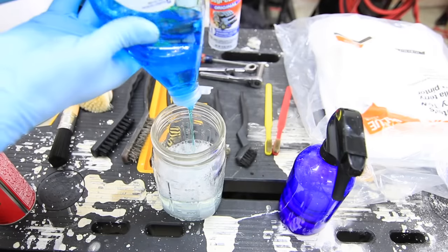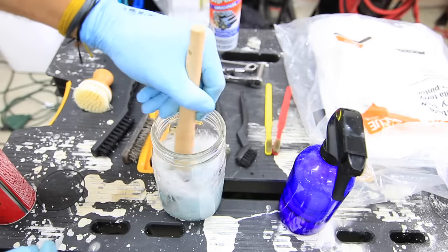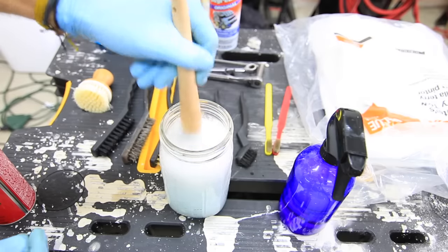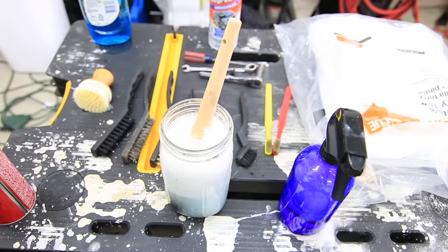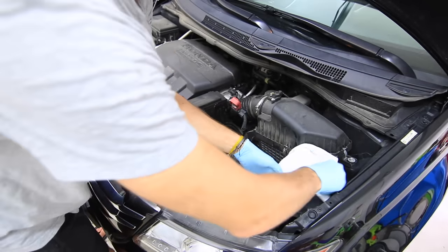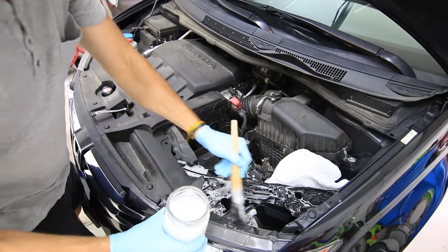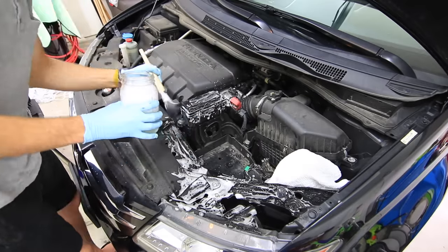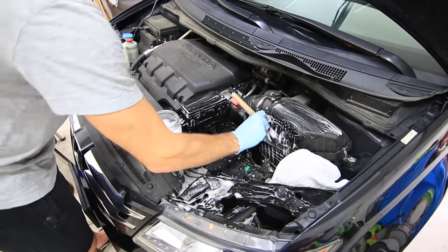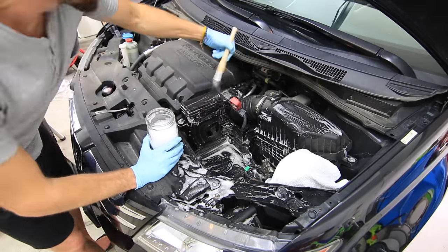Now let's get started with the actual cleaning process. Here I have my warm water, I'm adding some Dawn liquid detergent to it, and I have my soft bristle brush to mix up the water and do the rest of the cleaning in the engine bay. Even though we're not using a hose, I highly recommend covering the intake to your engine — here I'm just using a rag. Now grab that bristle brush and soapy water and begin going around the engine bay in small quarter sections, using the brush and soap to agitate the dirt and grease that has built up.